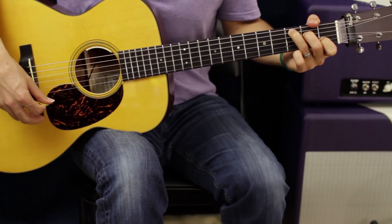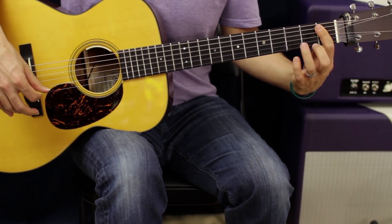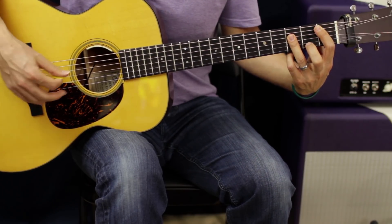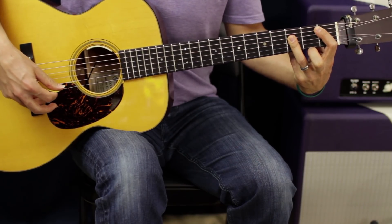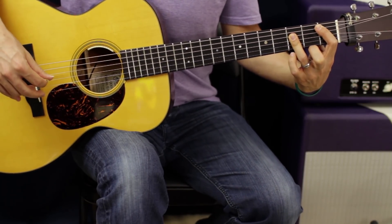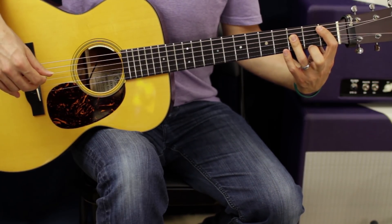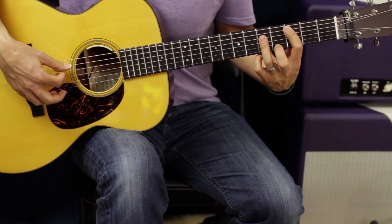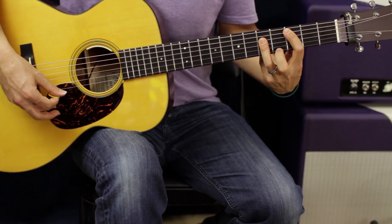Then we're going to do a B flat. We're going to bar from A to E, and then our ring finger is going to cover the third fret D, G, and B. From there, there's only one other chord in the song, and that's a C major bar chord — you just move this exact shape up one whole step, so it's going to be frets three and five. And that's doing the bridge.